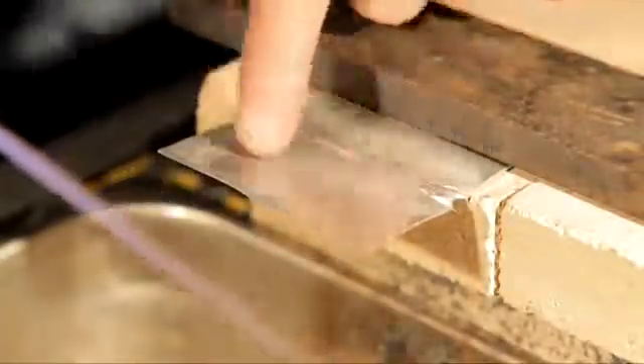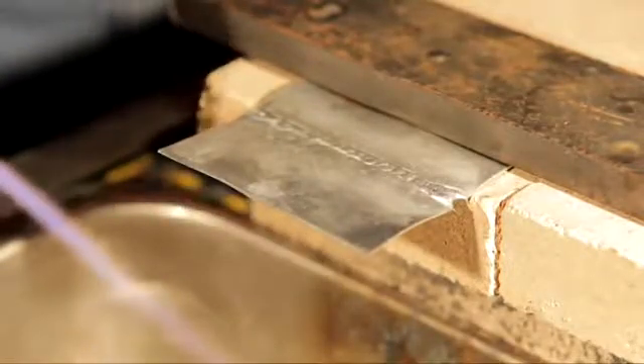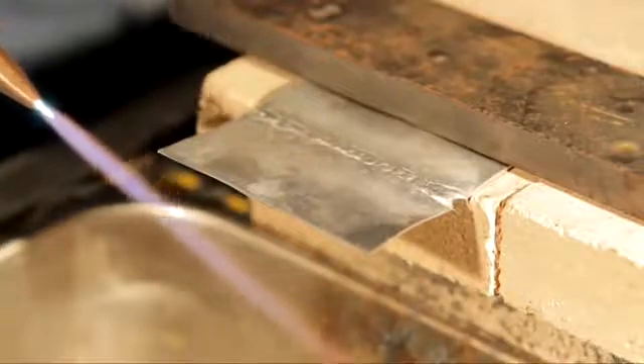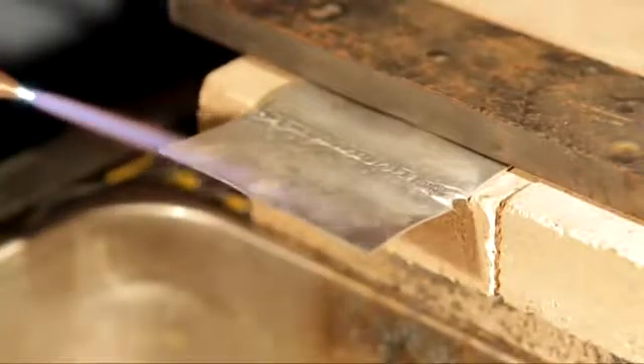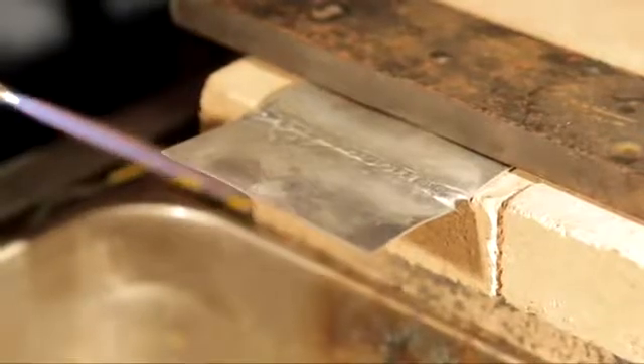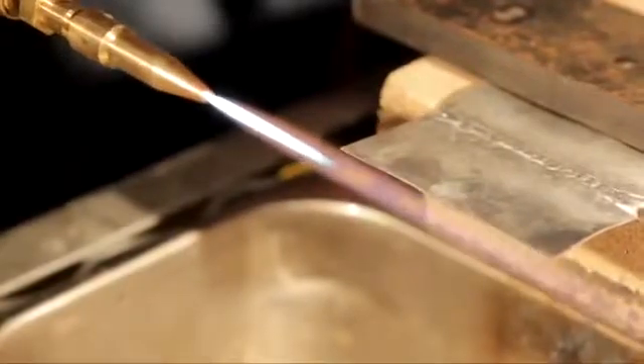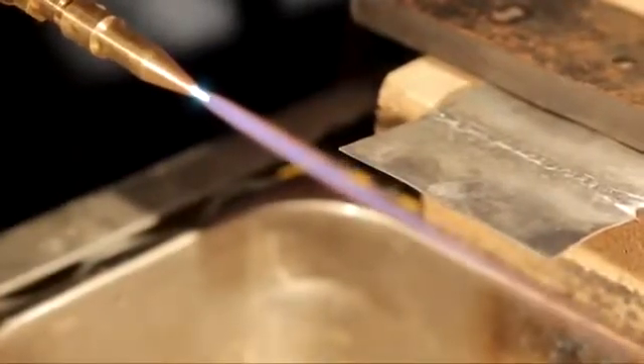All right guys, now we've got some thin aluminum, so we're going to show you how to cut non-ferrous metal. We don't use the oxygen tip — you use the same tip that you would weld with. Now normally welding, I would have a much smaller cone on it. This right here is my zero tip for cutting that thin metal; I take that cone out as far as it'll go.